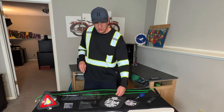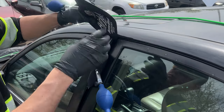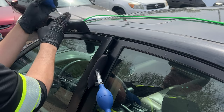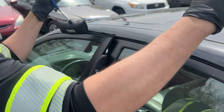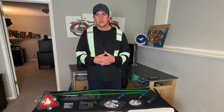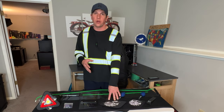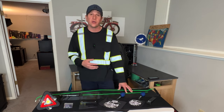For tighter door jambs you might need to use two bags. Typically you can get away with just one, but if it's too tight you'll want to stick another airbag in on the other side and inflate that one as well. Worth noting: if you air it up too much you could bend the door frame a little bit, and you're most likely going to get a phone call from the customer complaining about a whistling noise.